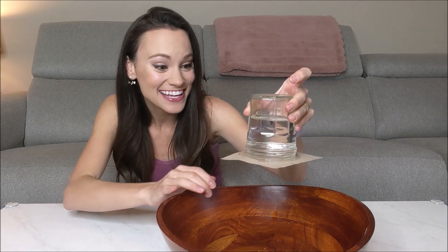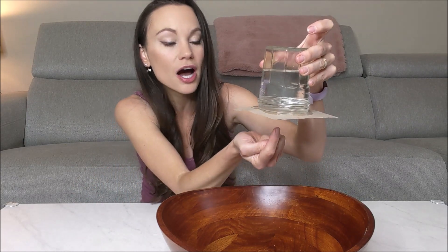A little water will come out — that's okay. And in three, two, one... what? The water stays in the glass! Let's talk about what's happening here. We have air pressure pushing on our glass every which way, but especially on the bottom, pushing that water up.